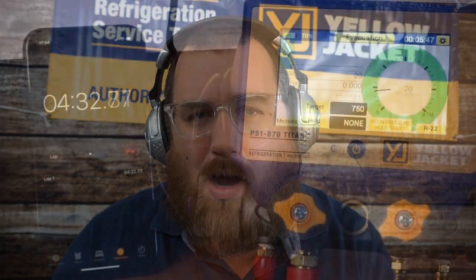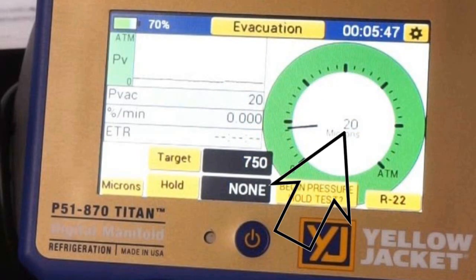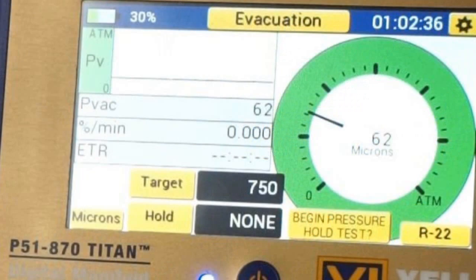One thing I noticed during this test is that the micron gauge got down very low almost immediately — we were down at 1920 microns, which is a great low reading for testing the pump. So the pump is doing very well, it's doing its job. But as the test went on over the next hour, it went all the way up to 60 to 70 microns, and I don't know exactly why that happened. My theory is that as the oil became less fresh, the pump was less able to achieve that low micron reading.